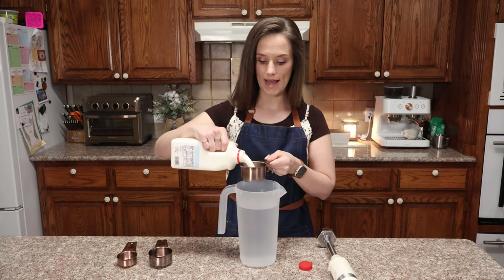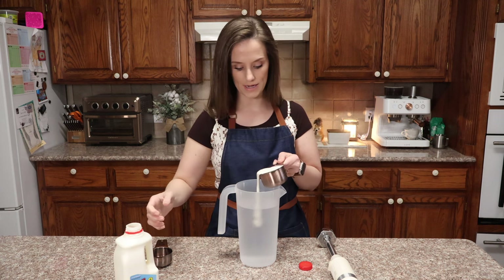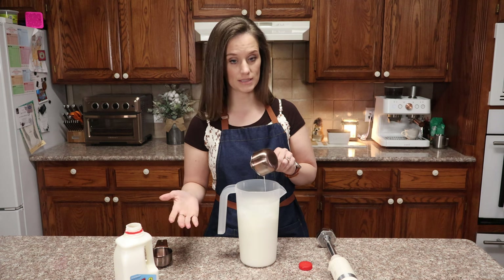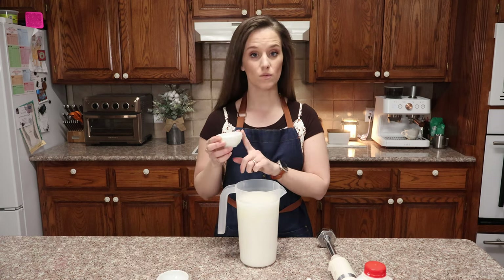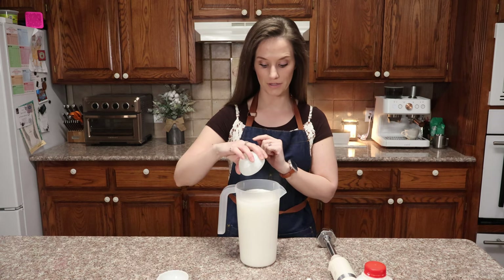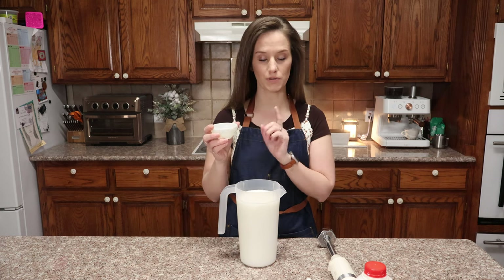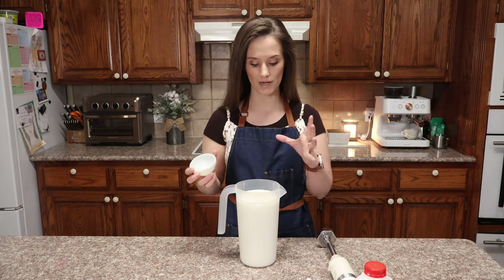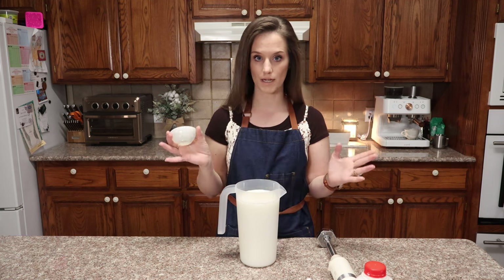For me I want whole milk all the way — the more fat the better. So I'm going to add three quarters of a cup of heavy cream to a half gallon, which is 64 ounces of water. Next I need one quarter of a cup of allulose and one quarter teaspoon of xanthan gum. The xanthan gum is going to act as our emulsifier and keep the fat from separating from the water as quickly.